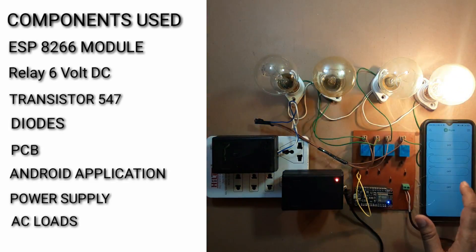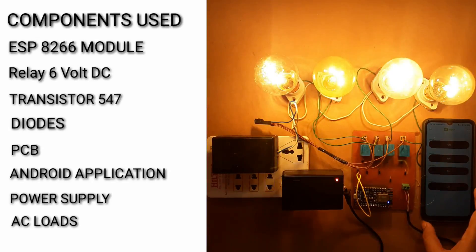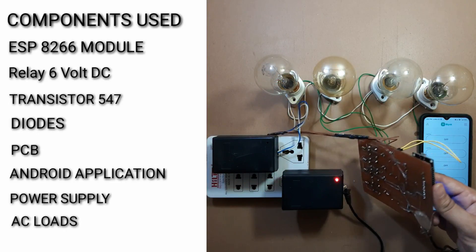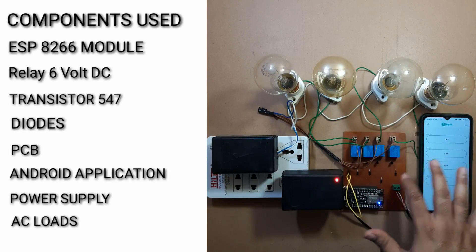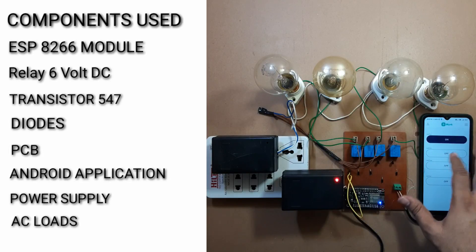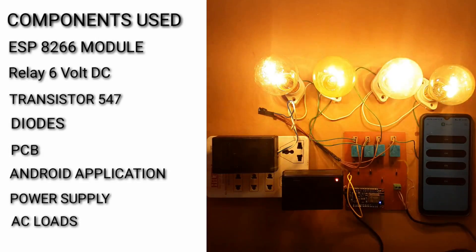You can operate any type of load with it — it may be a water pump, an air conditioner, a refrigerator, or anything else. By using this application, you can connect a number of nodes. You can use this PCB with the relays, transistors, ESP modules, and loads for connecting this project. Full details will be found in the attachments. Thank you.